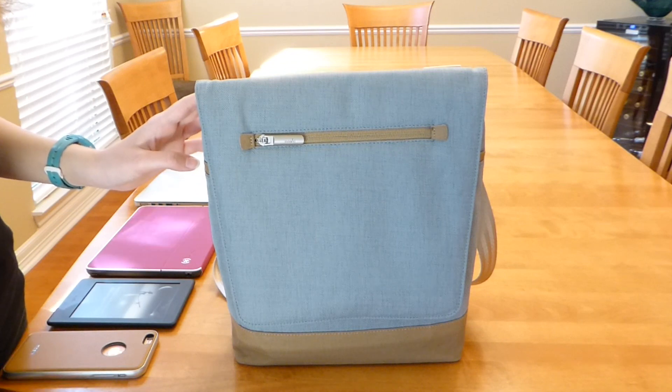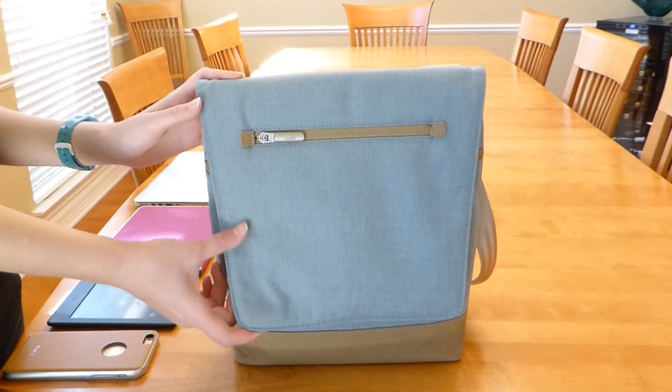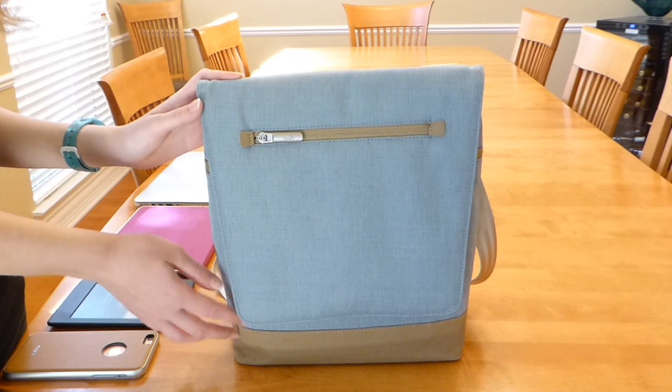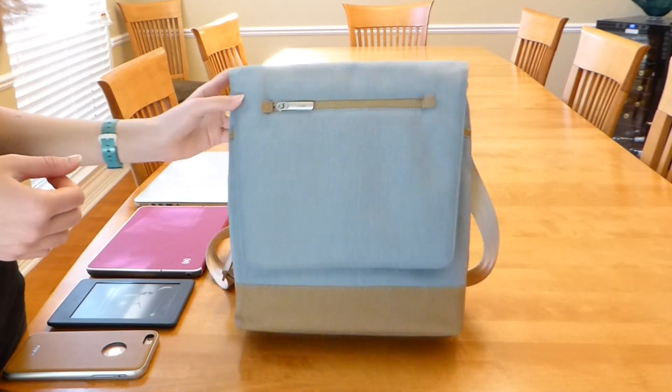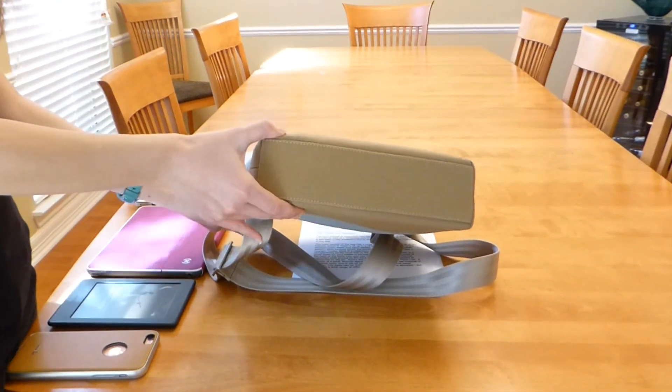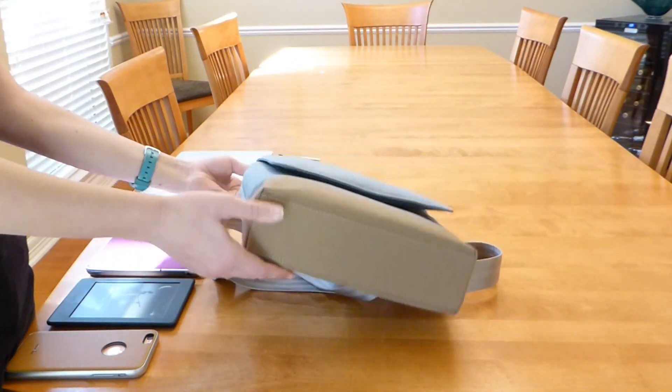Construction is excellent. The Aereo is crafted from a durable water resistant cotton poly blend and has many padded pockets to protect your various electronic devices. The bottom of the Aereo Lite is made of a reinforced cotton canvas and seems very sturdy.